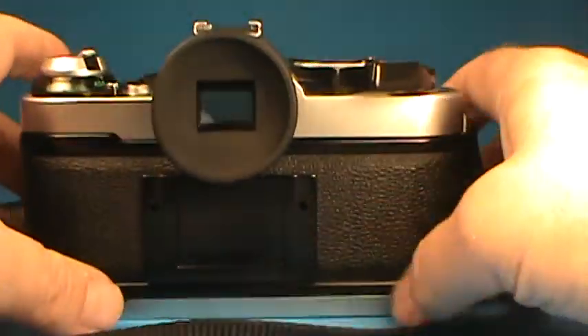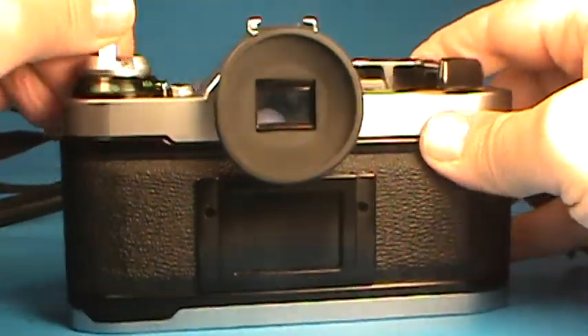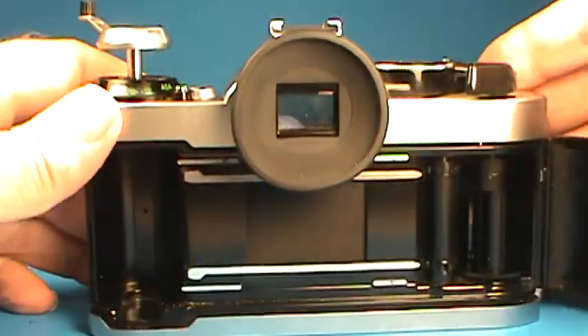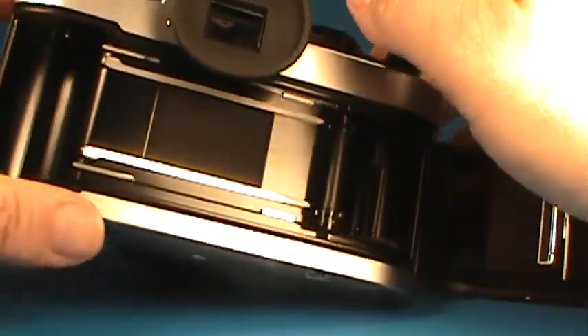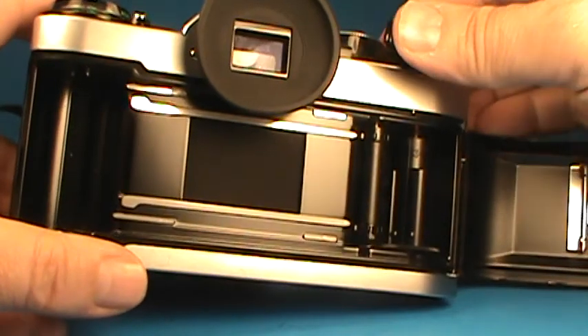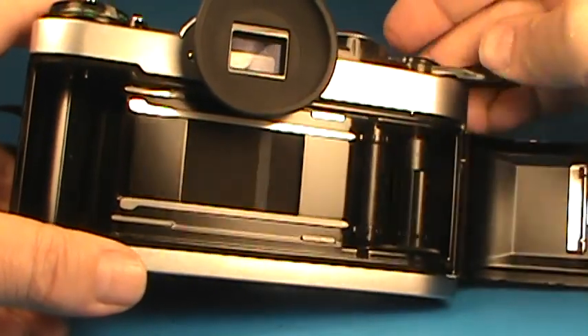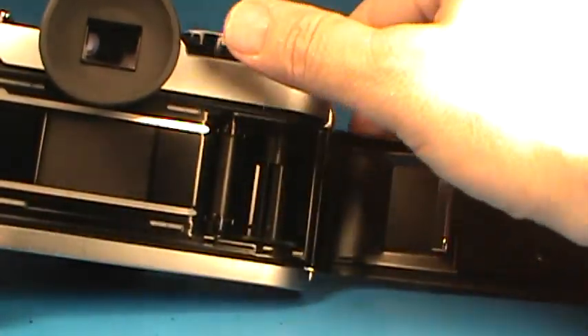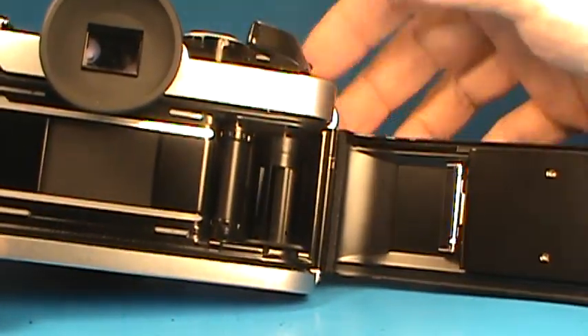Let's open up the back of the camera. We can pull up on the rewind knob and carefully get the back out from under the eye cup. Now we can see the shutter curtain and watch that it operates nicely. The film transport is nice and smooth.